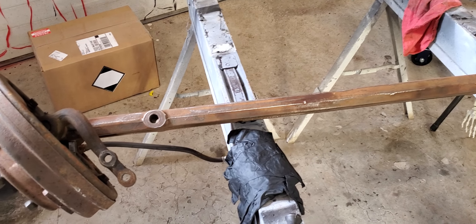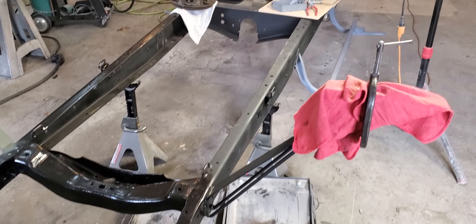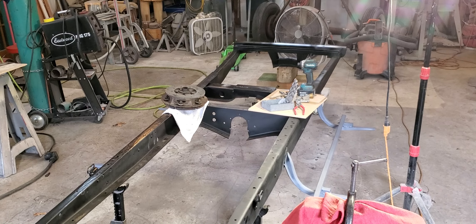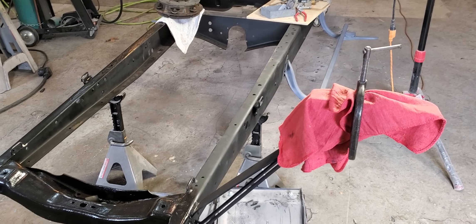So here's the axle off the car. And as I showed you before, this is the frame, which I've been sanding, cleaned up, welded — did a ton of work on it. That's covered in another video.